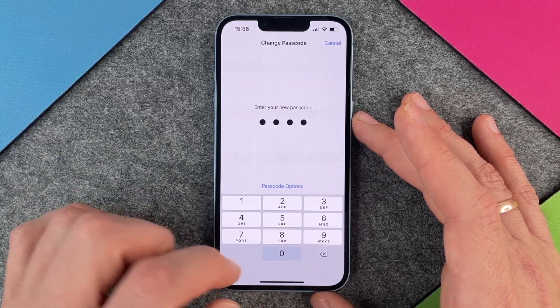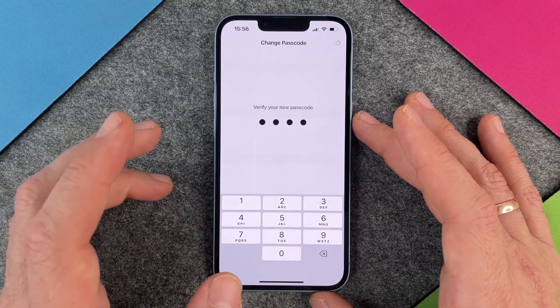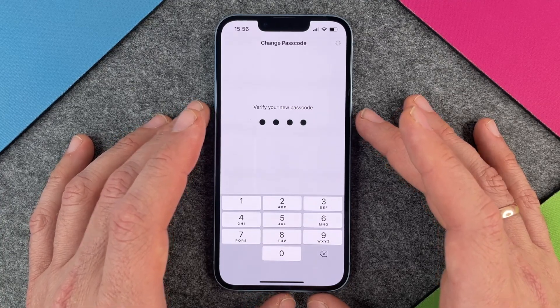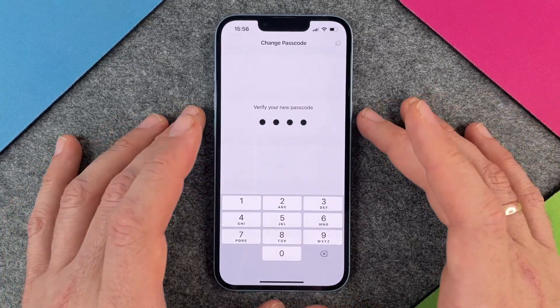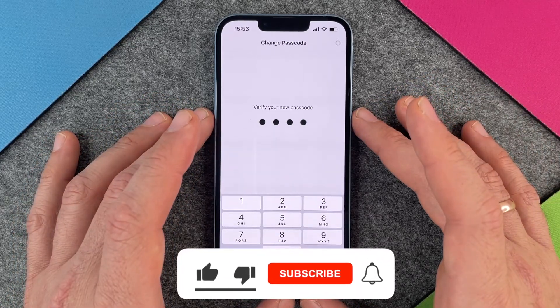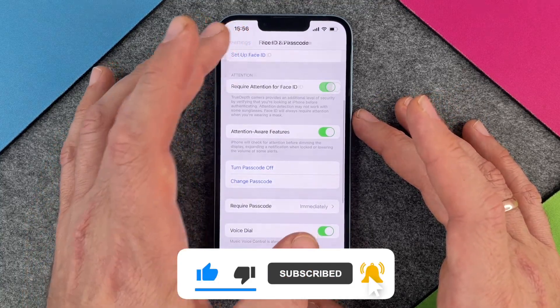I will choose again a four digit code and enter zero, zero, zero, zero — and again four times zero — and then I'm ready to go. It will take a few seconds and after that my new passcode is four times zero. Yes, that was it — how to change your passcode and how to use a passcode on your iPhone 14.